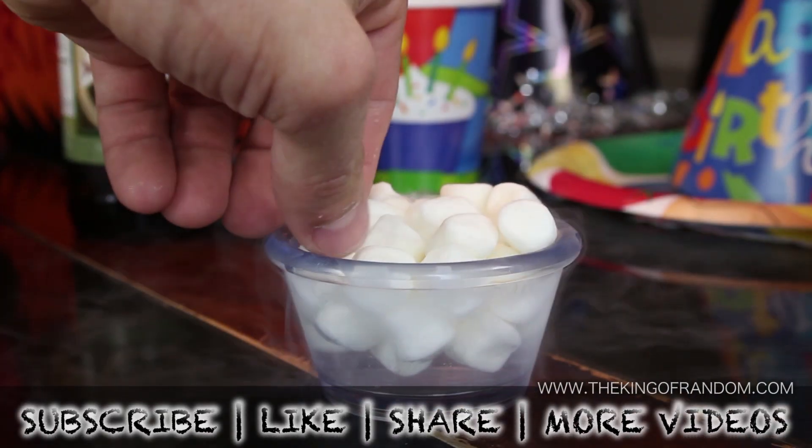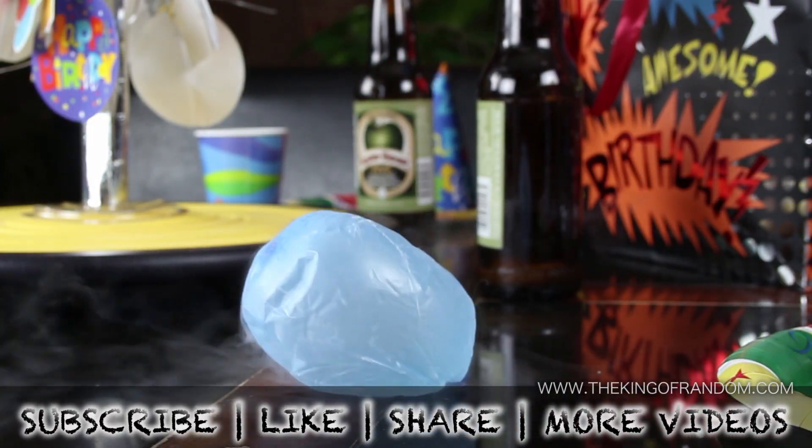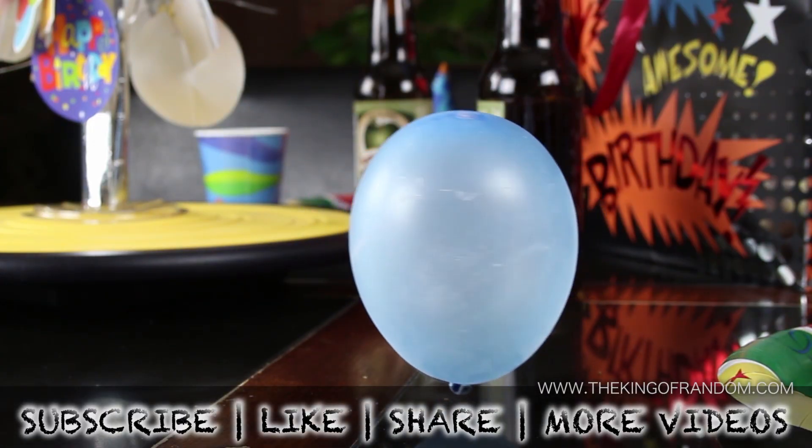Well now you know 7 different party tricks with liquid nitrogen. If you like this project, perhaps you'll like some of my others. Check them out at www.thekingofrandom.com.